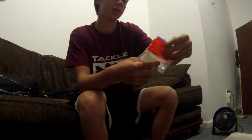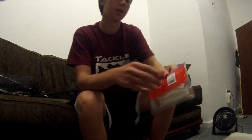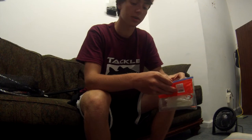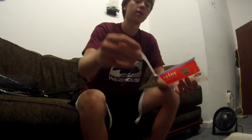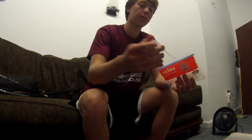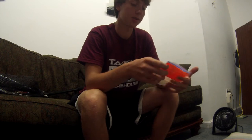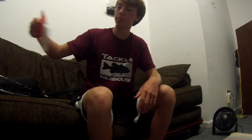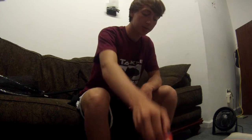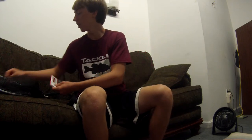For a trailer on the chatterbait I got the Ima Rock Vibe Shad in the four-inch clear pearl silver color. These are great as trailers on chatterbaits or spinnerbaits, and they also work really well for drop shot. These are Japanese baits, and Japanese baits are usually really good.